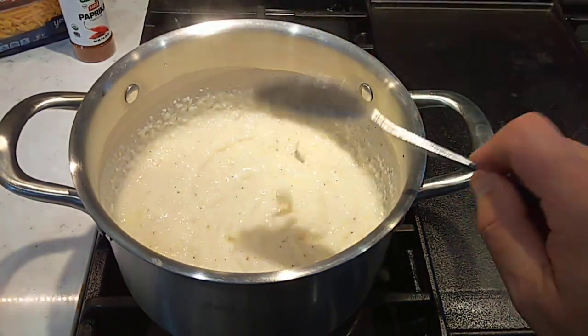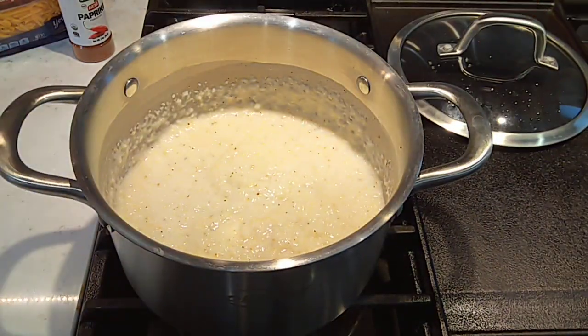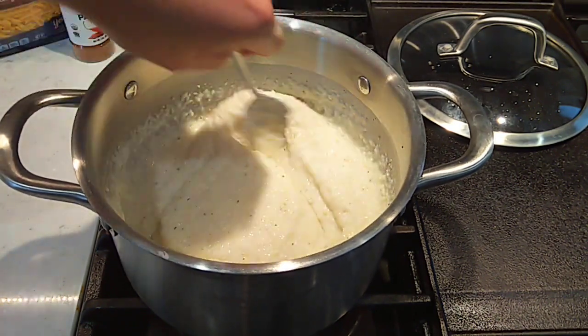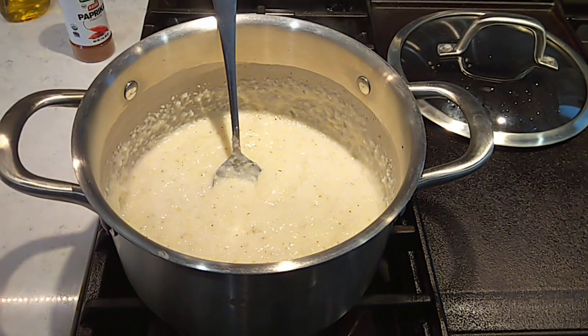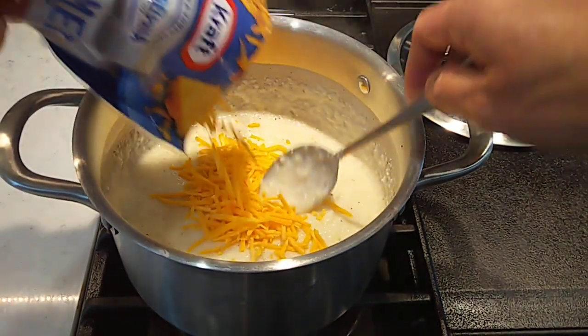Give them a little stir, give them a few more minutes. These been going here about six, seven minutes. We'll go ahead and get some cheese mixed in here to make them extra good. Now make sure you put a little stir in.